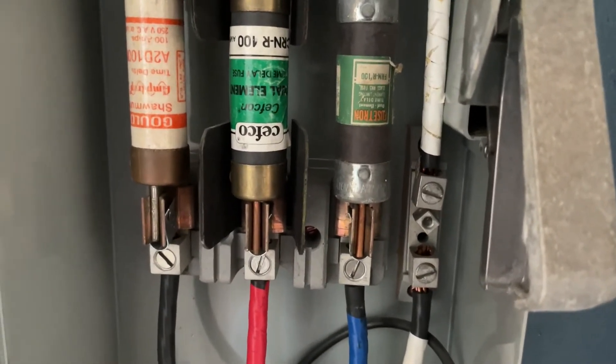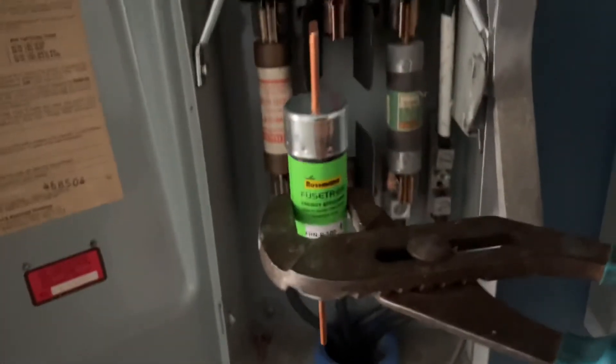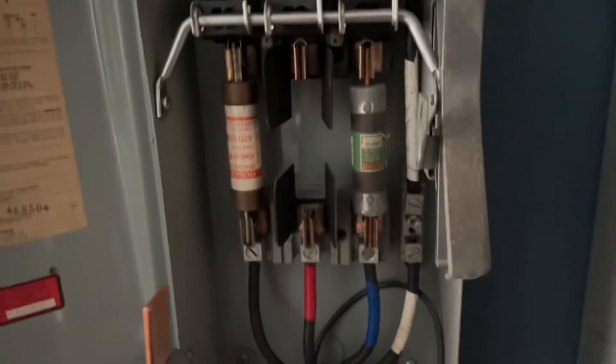I'm gonna grab a pair of pliers to do that with. We'll use these pliers to pull this out. This is a new one we're gonna put back in. First I'm gonna shut off this whole unit and then insert it. With that shut off it undoes the top one so that this is pretty safe, but I'm still gonna use my pliers.